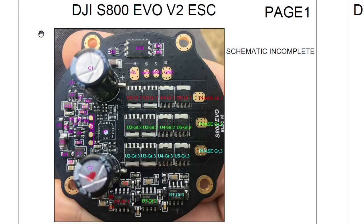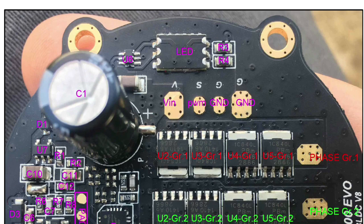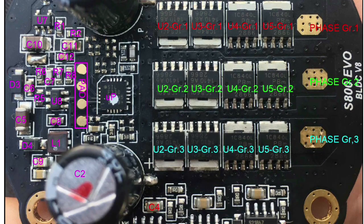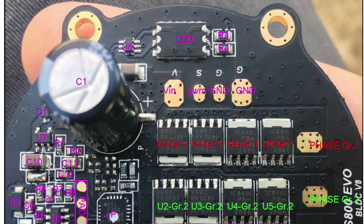I reverse engineered the DJI electronic speed controller for S800 and S1000 multi-copters. This electronic speed controller is named the S800 EVO PDLC V8. On the picture I represented the reference designator of each component on the board.